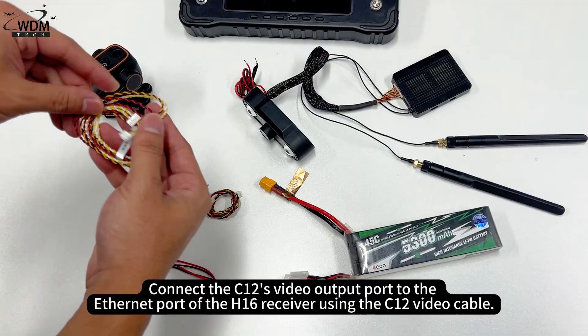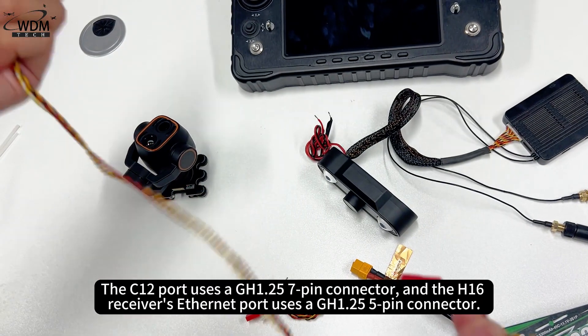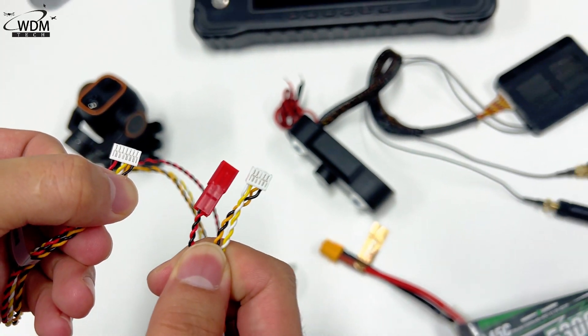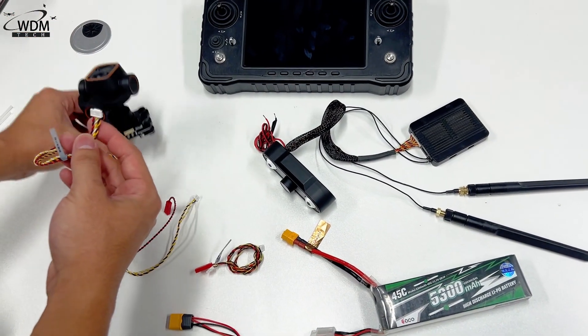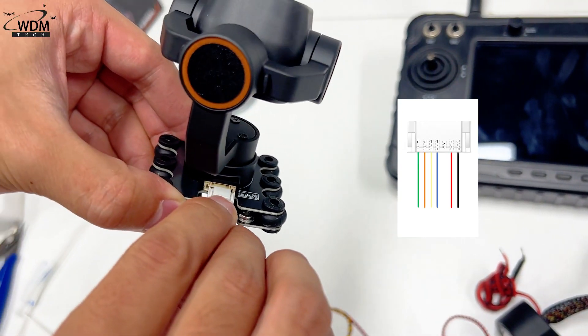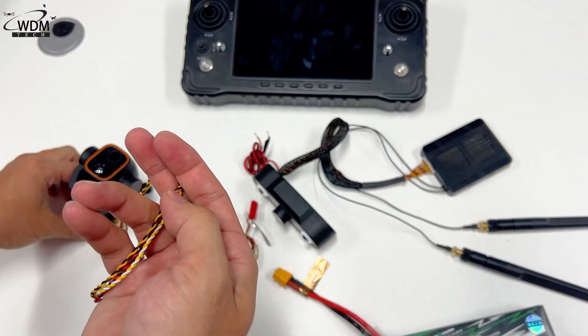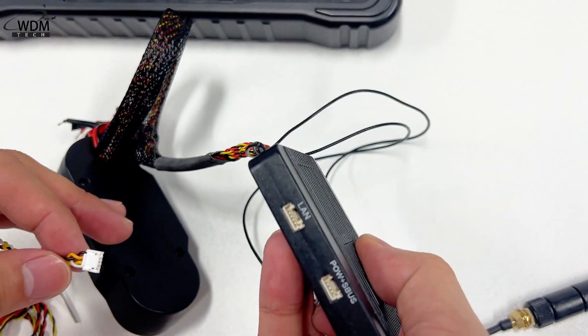Connect the C12's video output port to the Ethernet port of the H16 receiver. The C12 port uses a GH1.25 7-pin connector, and the H16 receiver's Ethernet port uses a GH1.25 5-pin connector.